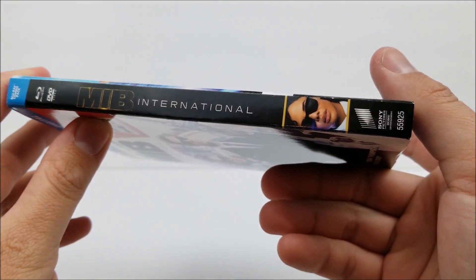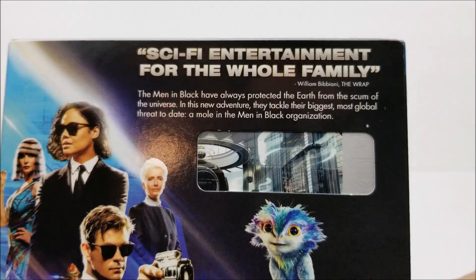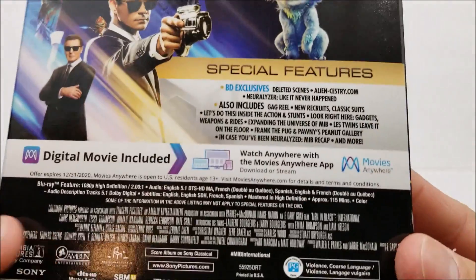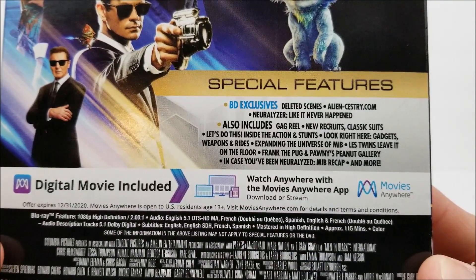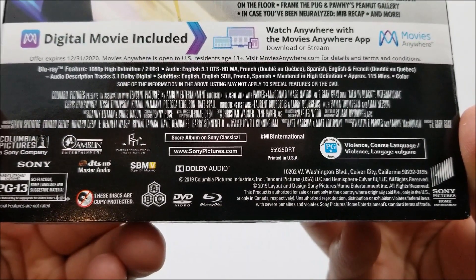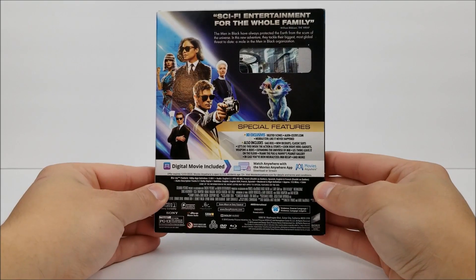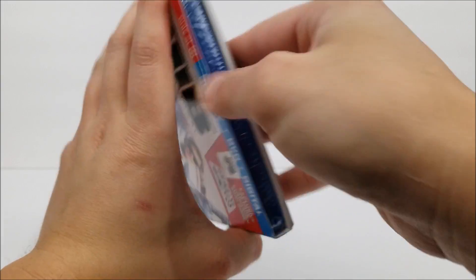On the back there's a little read-up — if you want to pause right now you can do that — and then down here are your special features and blu-ray specifications. Here's the full back of the slip box, and it slips right on.